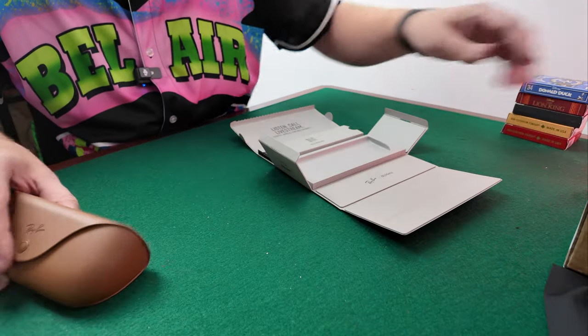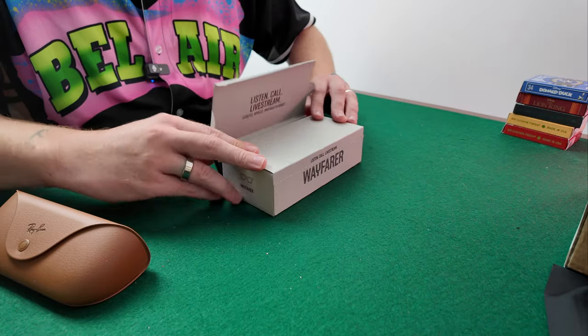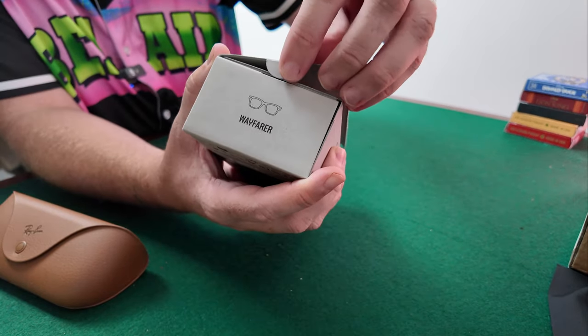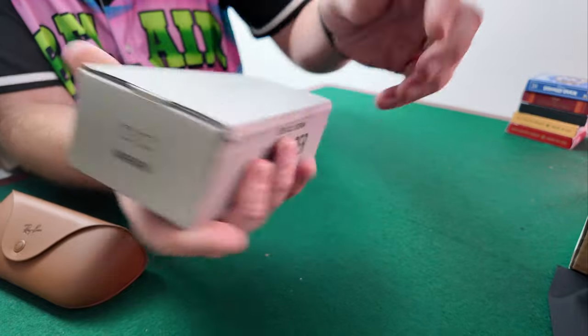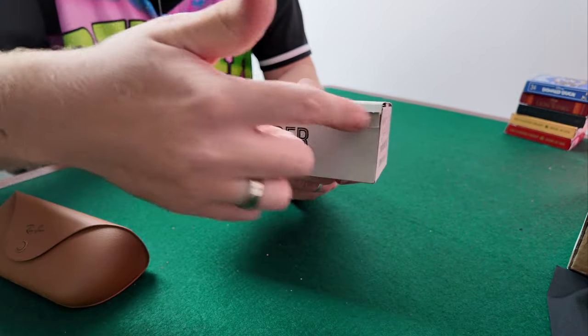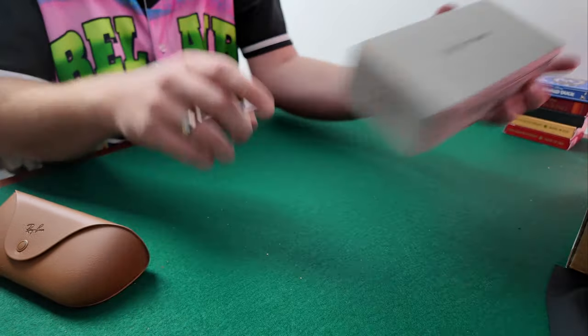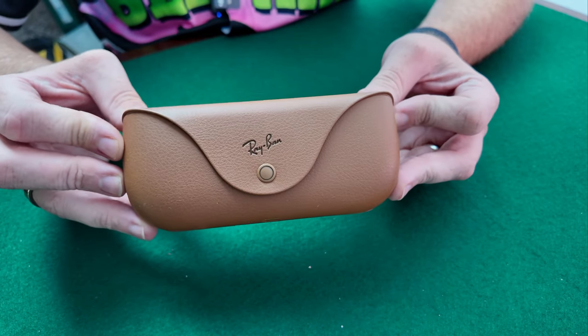So put the cloth to one side, we'll also put the box to one side. As you can see with the box, it's got little tabs so you can close it up again — there's no closing option at the front like on some boxes; here it's on the top so you can close that up and put that away for storage.